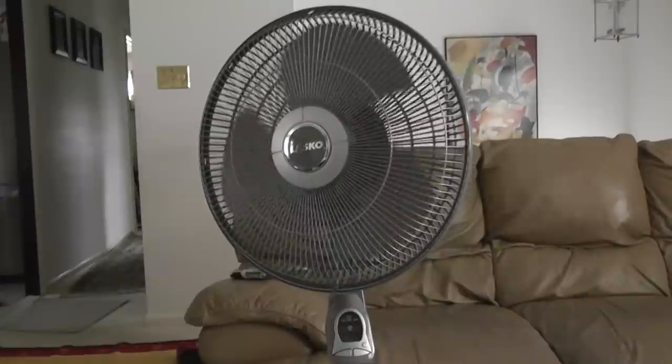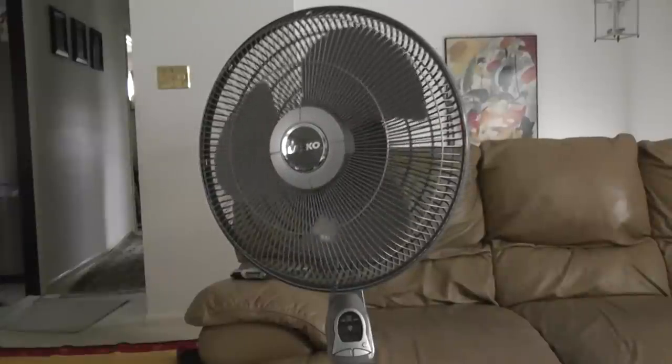Okay, next is my NASCO fan with the remote control. Goodbye, bye.